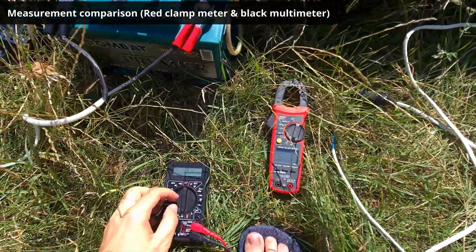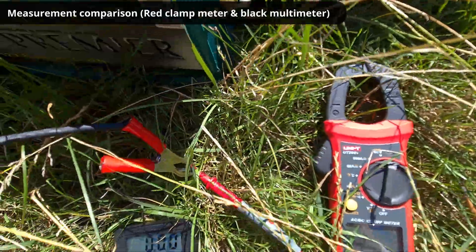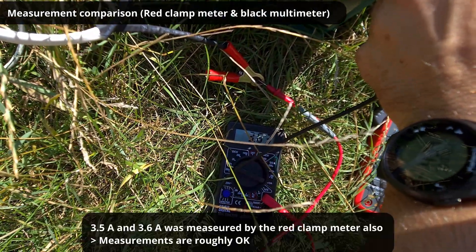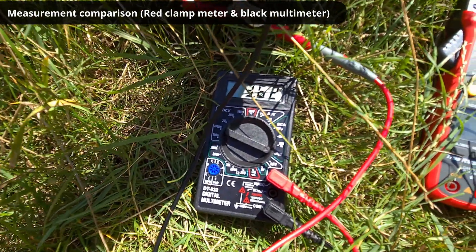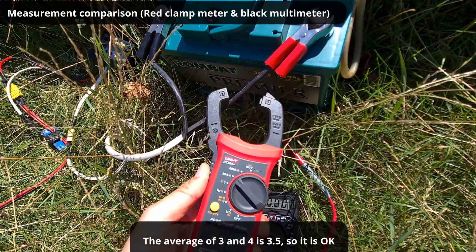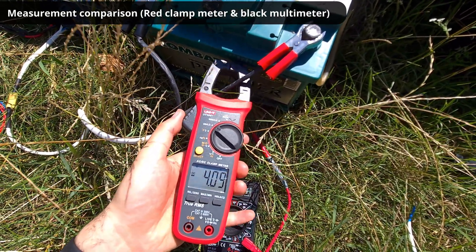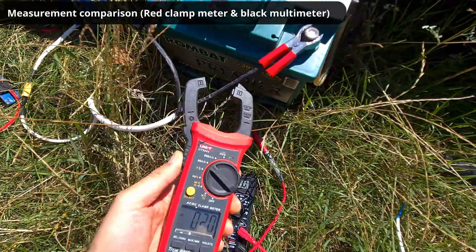Let's see what this means. The clamp meter reads 3.6, the multimeter measures 3.63 amps. Now it's reading 4.4 and 4.3. There's a bigger difference again — it was 3.6 on the black multimeter, but now there is 4.1 and 3.0, so somewhere in between.